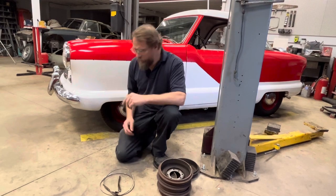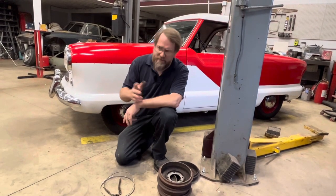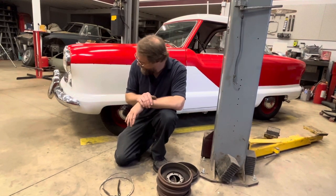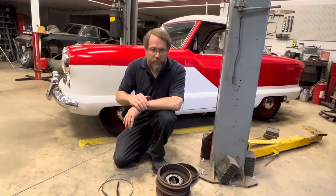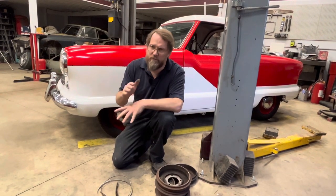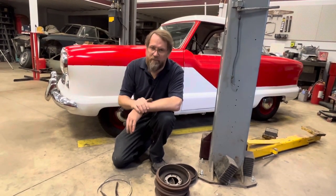We ended up doing a couple of springs as well because he had some springs with it and there were one or two that were looking a little iffy. But now the brakes feel great — good, high, solid pedal, pulls up smooth, does everything it's supposed to do.